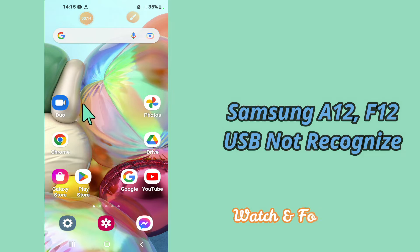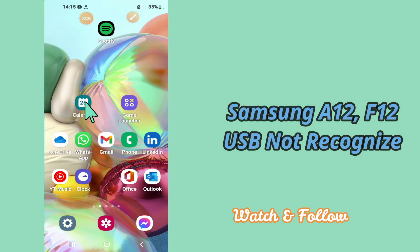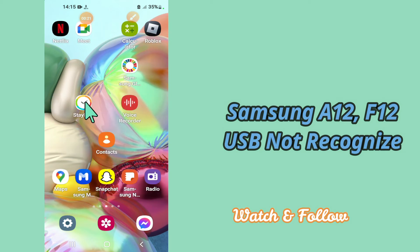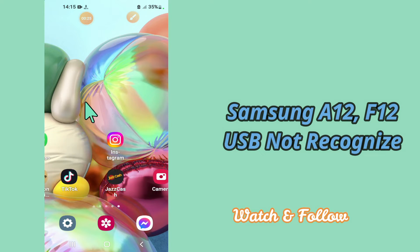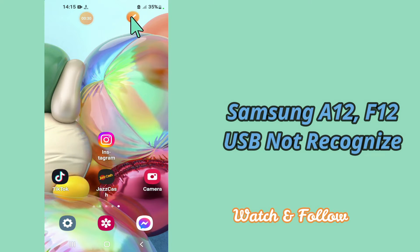So if you want to fix this problem, you have to follow a few steps which I'll be sharing with you in my today's video. But before that, hit the subscribe button and the bell icon to stay updated. Now watch this video and you will learn how you can fix USB not connected and not recognized problem in your device Samsung A12 and F12.